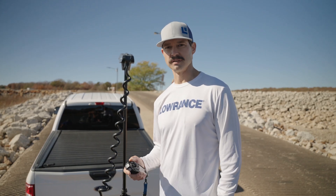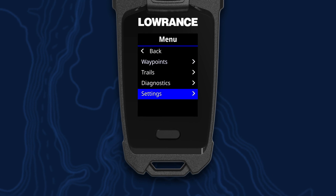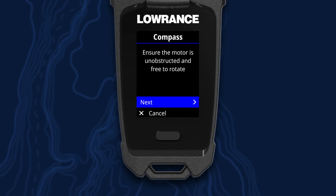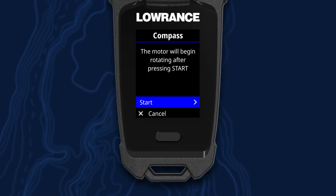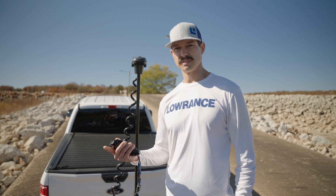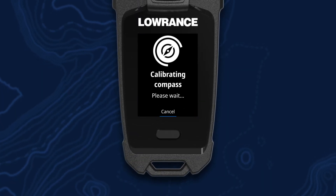When doing your calibrations, we recommend doing the bow offset first, and then proceeding to the compass calibration. After you do your bow offset calibration, now you want to move to the compass. To do that, you're going to select your menu key again, go to settings, trolling motor, calibrations, and then select compass calibration. After you ensure that your lower unit can move freely, press the joystick to select next, and when you're ready, press it again to select start. Once you select start, the lower unit is going to begin to rotate on its own in a 360 degree motion. Once the calibration is complete, you'll get a confirmation tone.